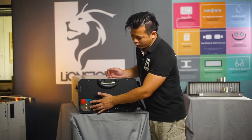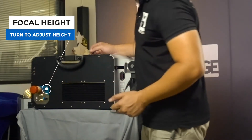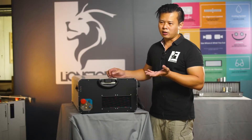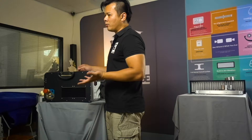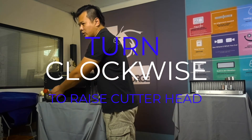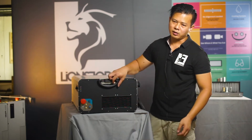Next we come to the two blue knobs. The top one is your focal height adjustment. A CO2 laser cutter is just like taking a magnifying glass under the sun to burn something. Different thicknesses of material require some adjustment to achieve the optimum focal length. This is how you adjust the cutter head to achieve that optimum focal length.